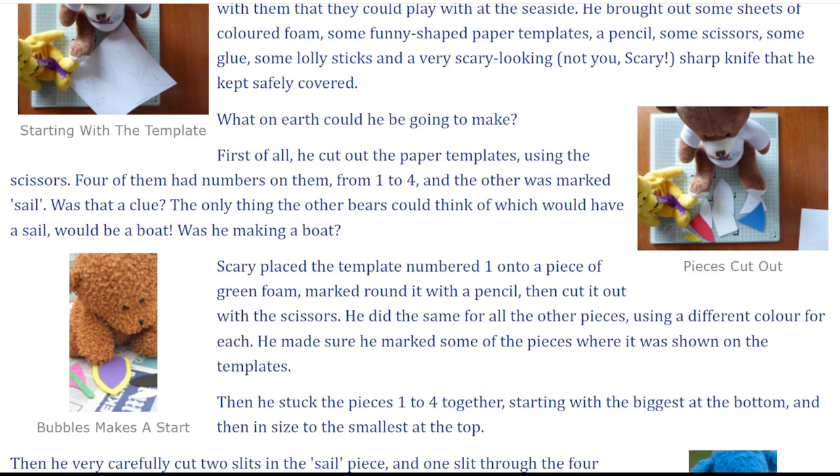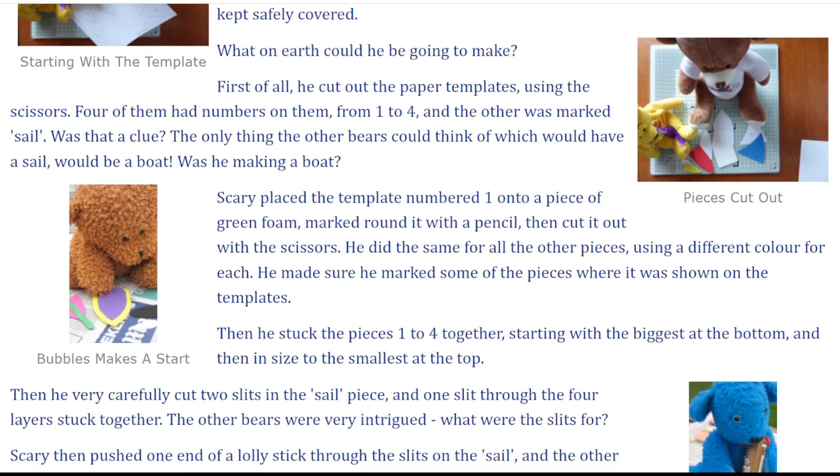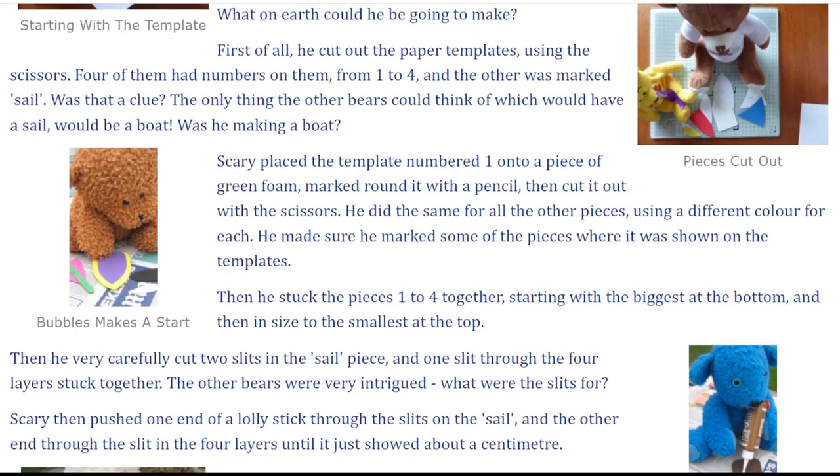The only thing the other bears could think of which would have a sail would be a boat. Was he making a boat? Scary placed the template numbered one onto a piece of green foam, marked round it with a pencil, then cut it out with the scissors.